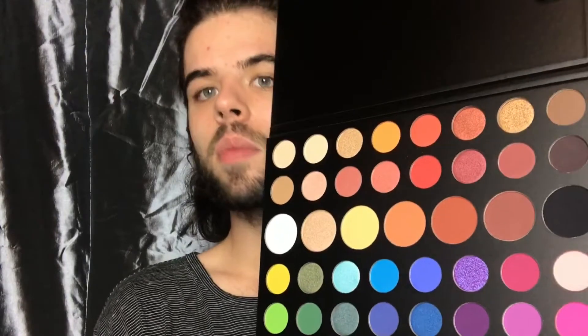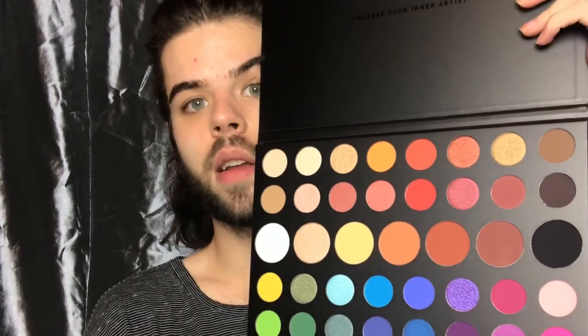This is probably the most beautiful palette I will ever own. I don't think I'll ever need to buy another eyeshadow palette ever again. The everything. Everything is perfect.